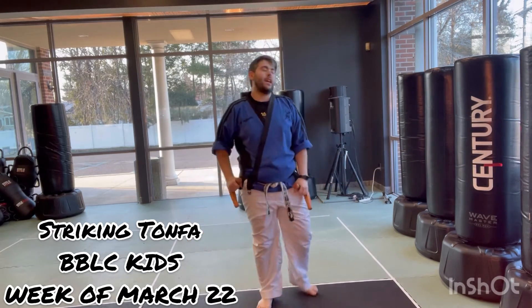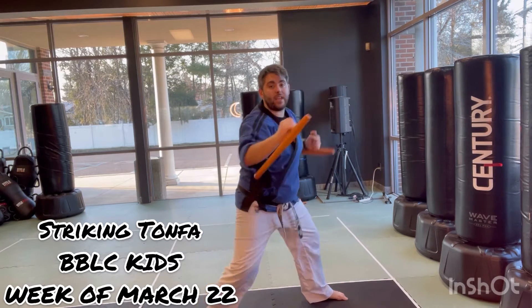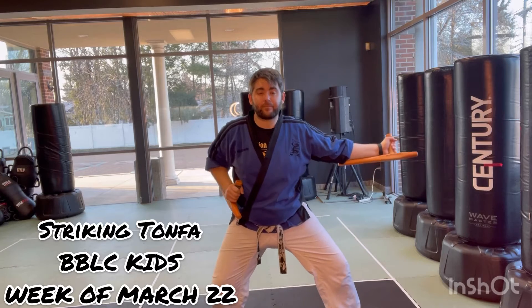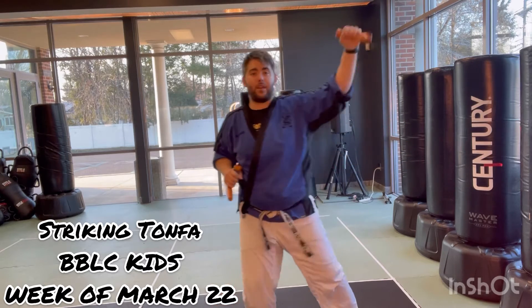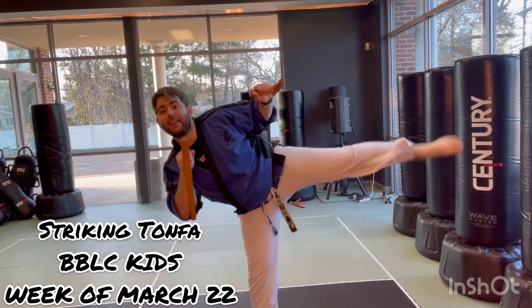So let's watch that again. I did my move 15, my twirl, come out of it — 16, block down, lift my knee up — 17, bring it back, hands up, and awesome.